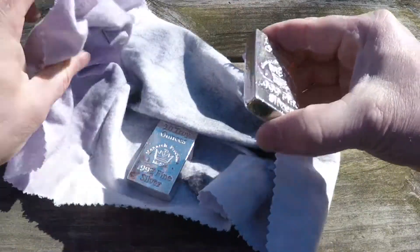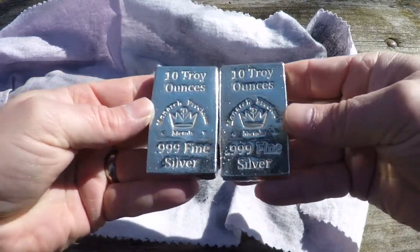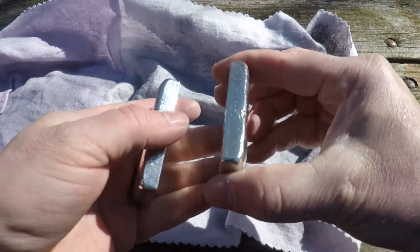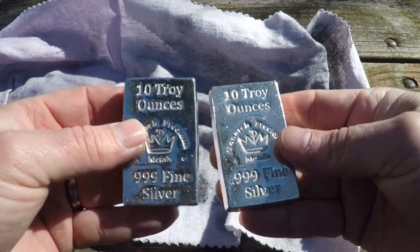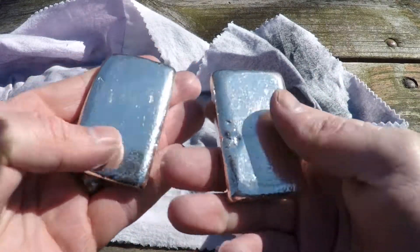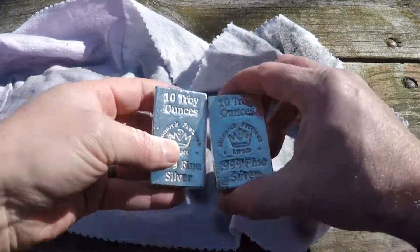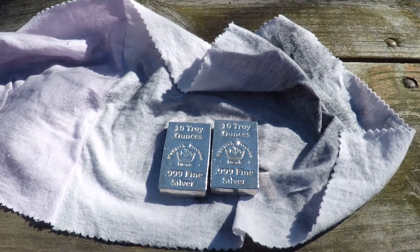They're polished, they're slippery, they look great, and I do kind of like the hand-poured bars — these are nice 10-ounce bars. Let me know what you think in the comments below as far as your toning or tarnishing in your stack, or if you use a product. Make sure you subscribe to my channel, leave me a comment, hit that like button — let's help each other out. Thanks guys, appreciate it. Ty Cole, I'm done.